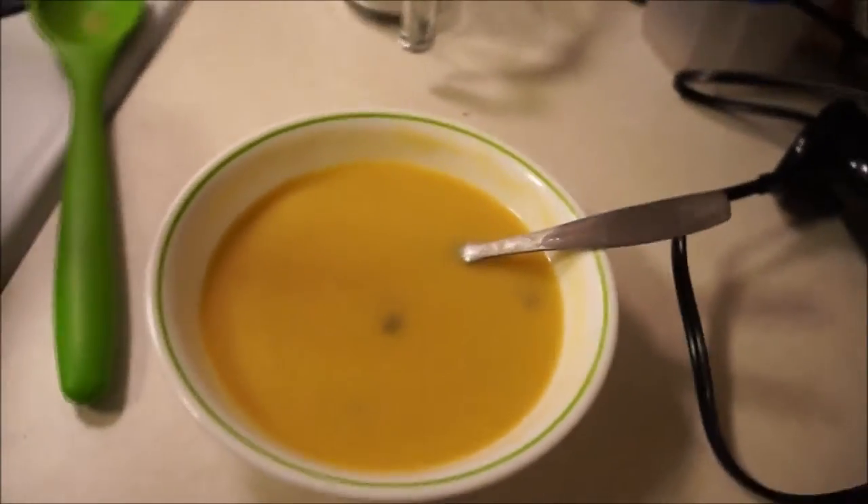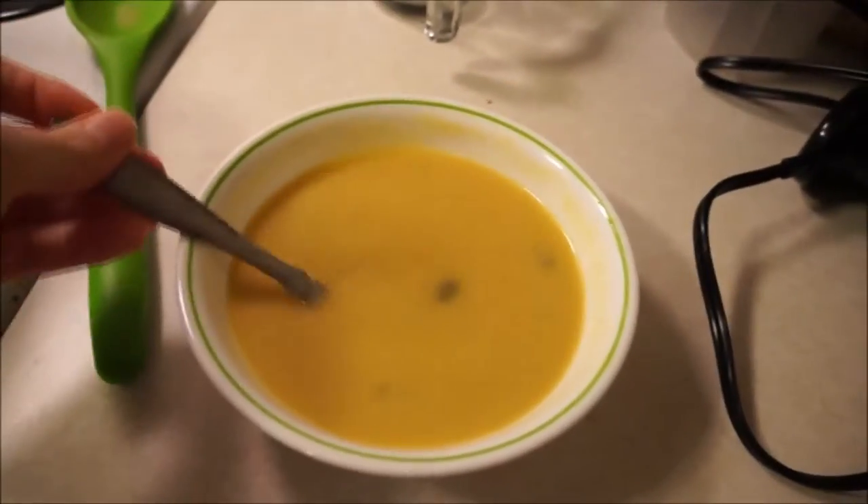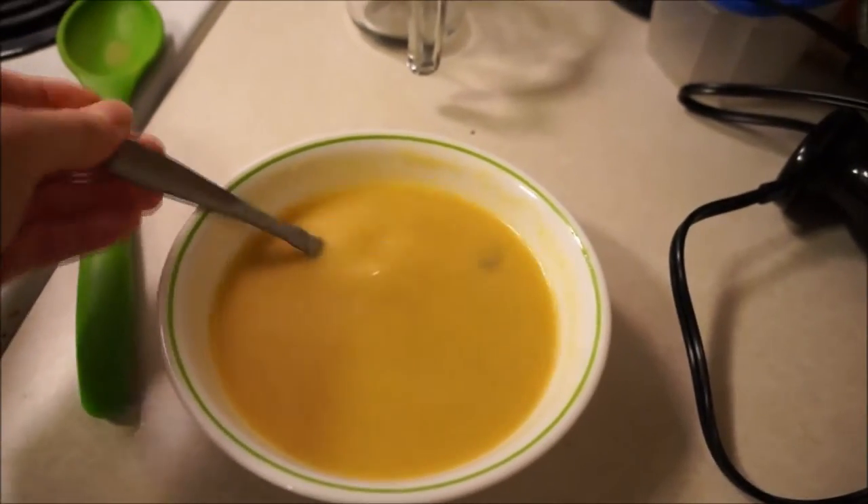My soup turned out. I put some pumpkin seeds in there. This was my first time using my immersion blender that I got for Christmas, and it worked out really, really well. I'm really excited to use it more.